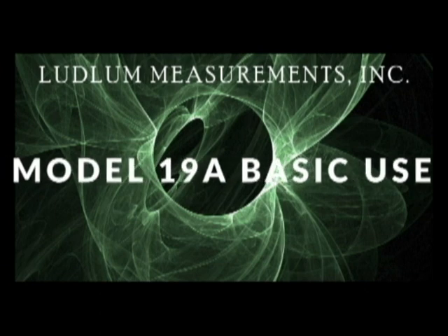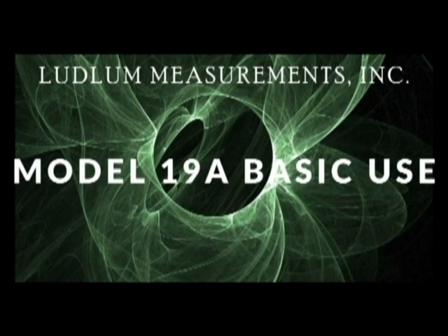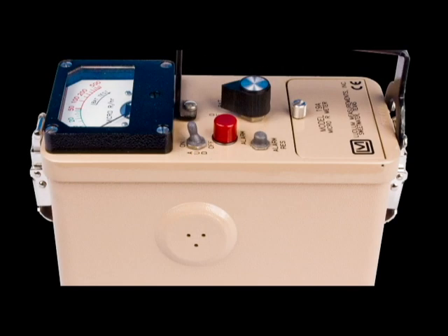This video contains a description and demonstration of the basic operation of a Ludlam Model 19A micro-R meter. The Model 19A is a portable gamma survey instrument that has both audible and visual alarm indicators.